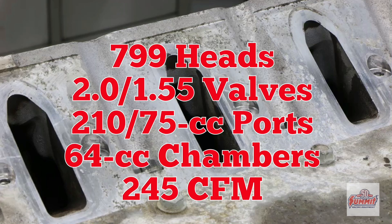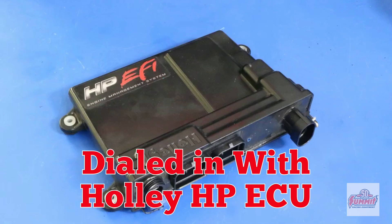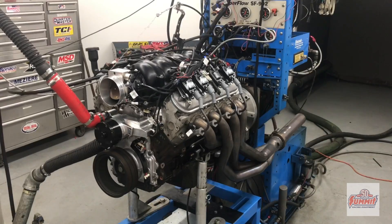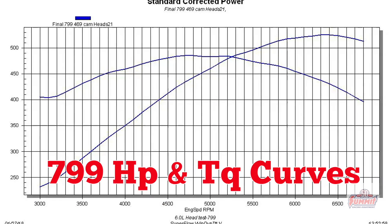799 cylinder head specs. 799 heads run with Dormant intake, dialed in with a Holley ECU. Nice power curve from the 799s.